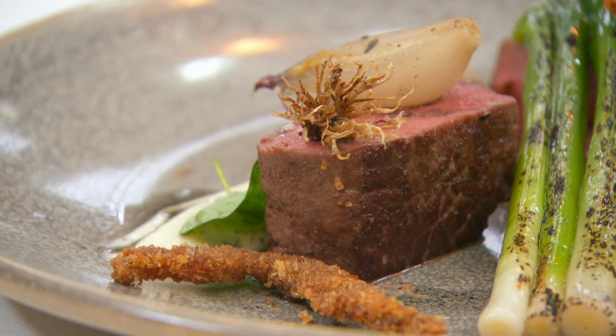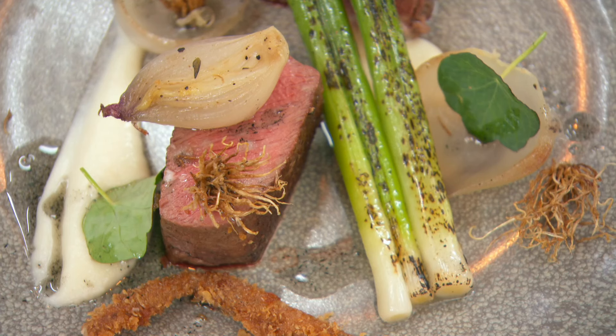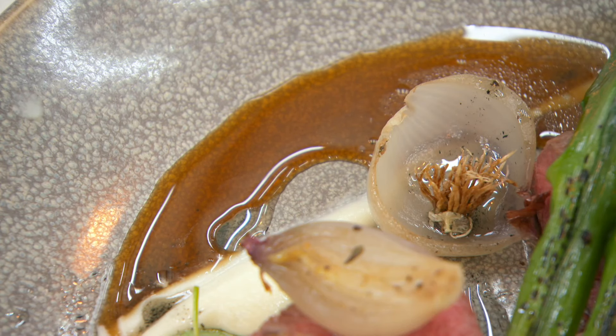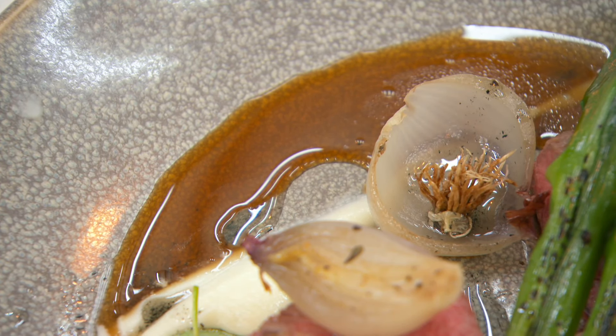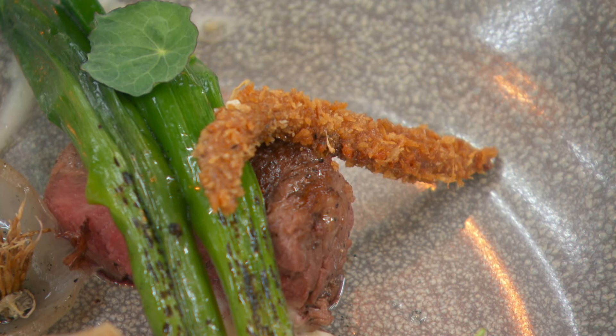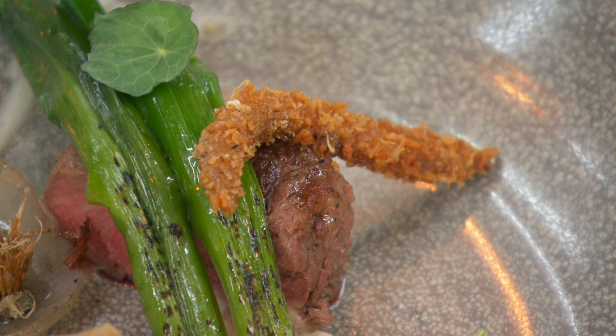I think the beef is cooked really well — well rested, lovely and pink in the middle. He does know his onions and has made a real distinction between them. The onion puree is the underdog on the plate — it's got a fantastic sweetness that works really well with the intense salt happening elsewhere. The Benito jus is lovely, with that marine fishiness coming through. And the deep-fried anchovies in breadcrumbs are a really naughty, textured, salty extra — really clever.